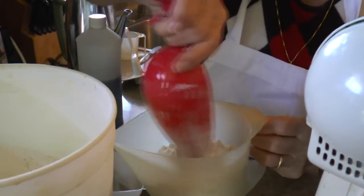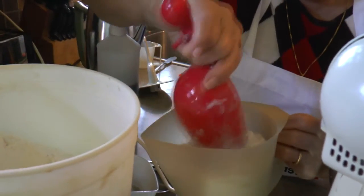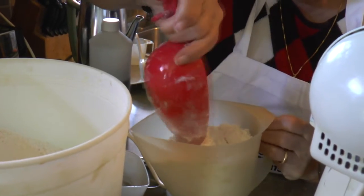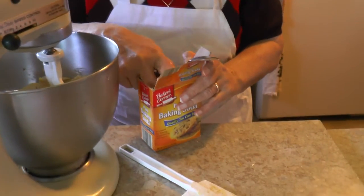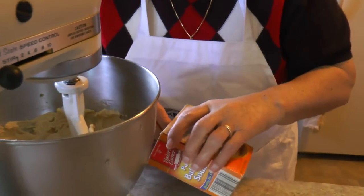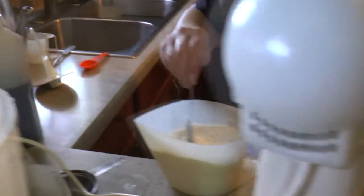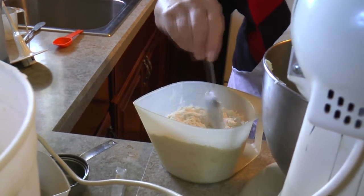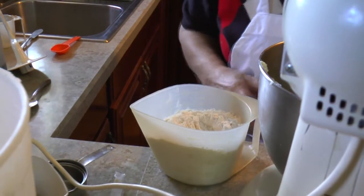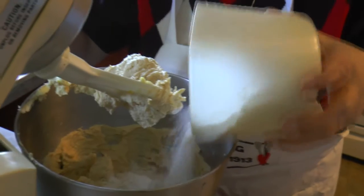So now we're getting our flour — three cups. And a teaspoon of baking soda. You put that right in with the flour. All the ingredients are in, and now we're adding our flour.